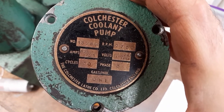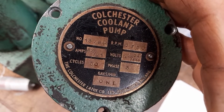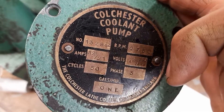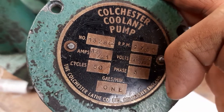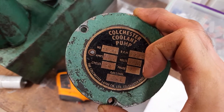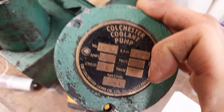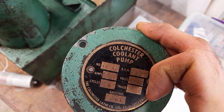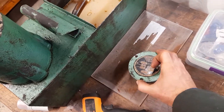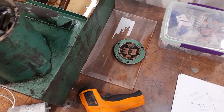You can see it's a Colchester coolant pump. The current is 0.12 or 0.21 amps depending on whether you're running at higher or lower voltage — higher voltage, lower current; lower voltage, higher current. It's 50 Hz, UK, three-phase. There's no indication on the plate that you can run it single phase, but you can. You could use a variable frequency drive — single phase in, three phase out — but you don't need the benefits of a three-phase converter for this application.